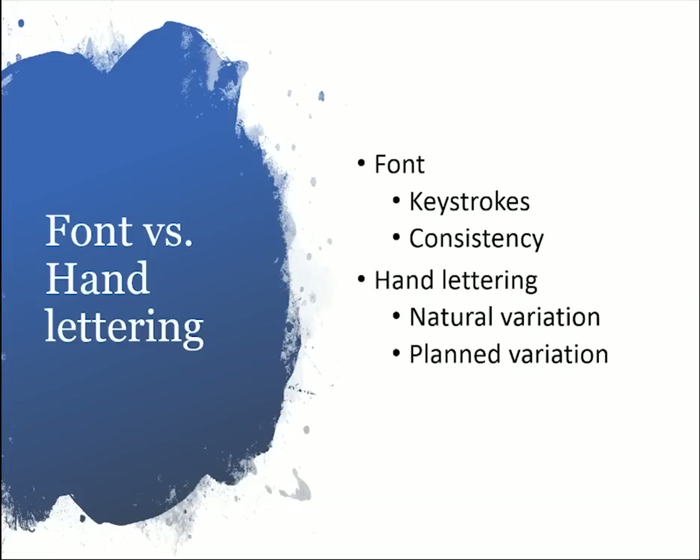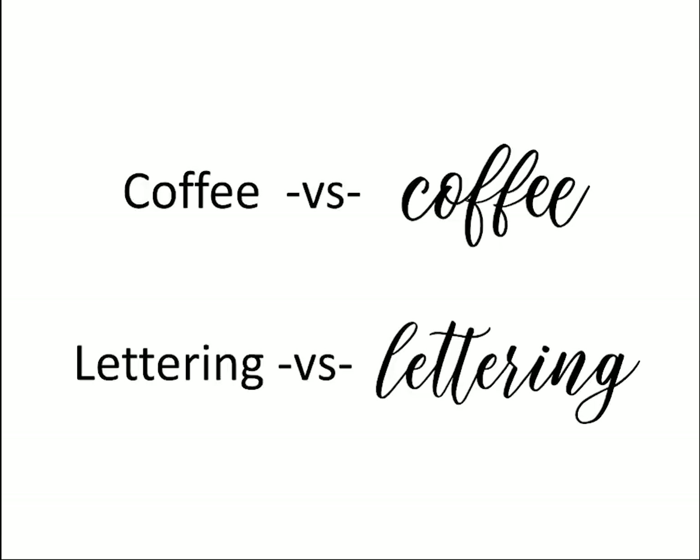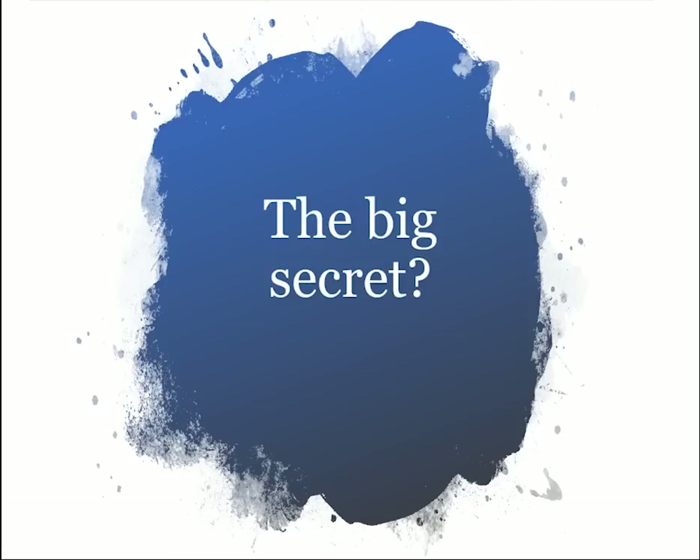There's also planned variation. For example, look at the word 'coffee' — those two E's at the end I purposely made different sizes because I wanted a bouncy kind of script. When you do hand lettering you'll probably add planned variation too, like in the word 'lettering' where the double-T crossbar is crossed together rather than having two separate T's. That's the kind of planned variation you can incorporate into a font. So the big secret to mimicking real-life hand lettering in a digital font is using ligatures.